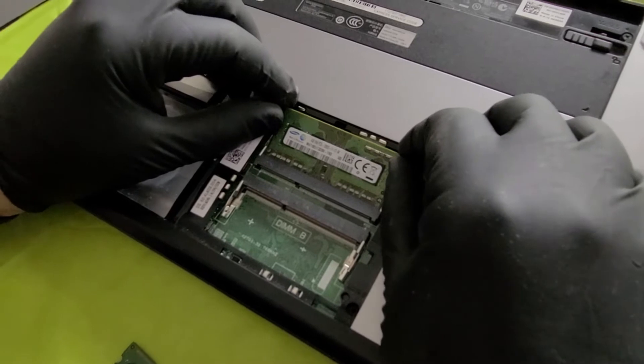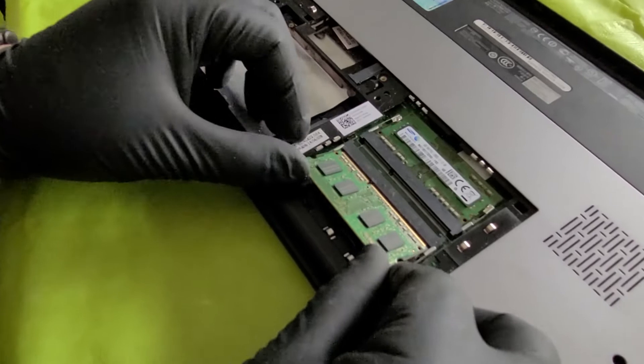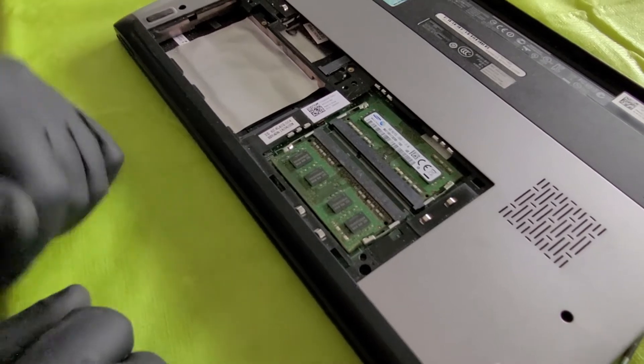We're going to pull these two clips on the side and the RAM will pop up. Just pull it gently free — it's that easy. To put the RAM back in, insert it the same way you removed it and gently press down. It will click and sit there properly.